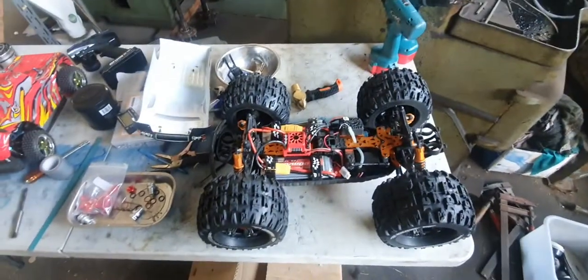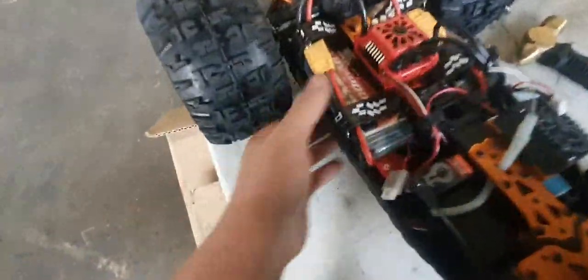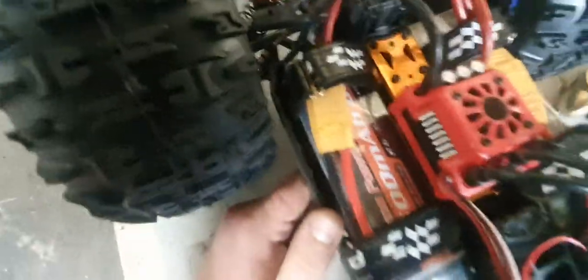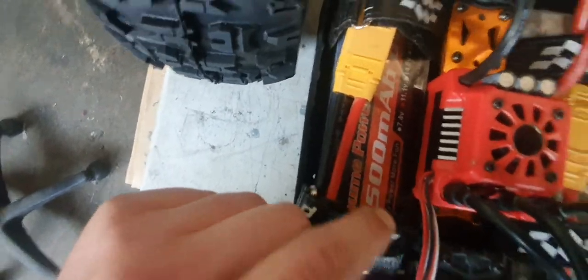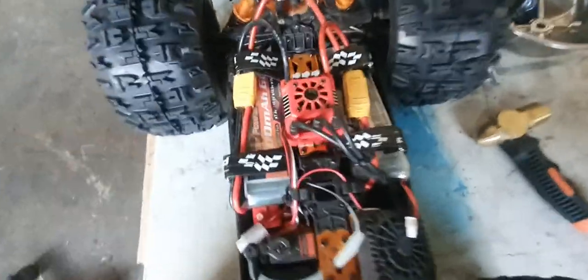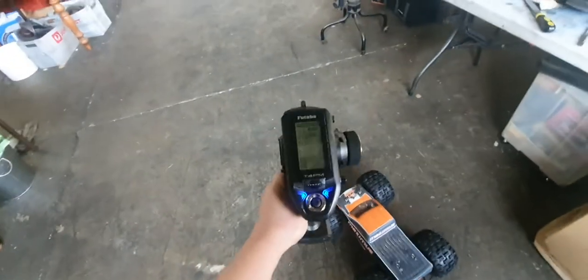Just put the batteries in — there's a 3S battery in there. They're 6,500 milliamp 3S packs, so two 3S makes 6S. I've got XT90 connectors on there.